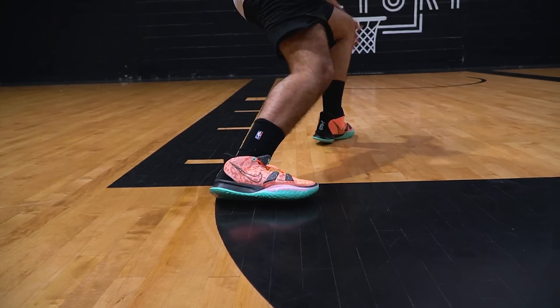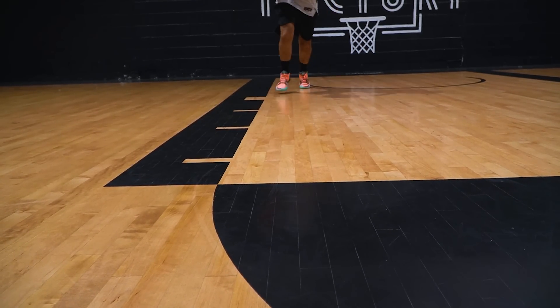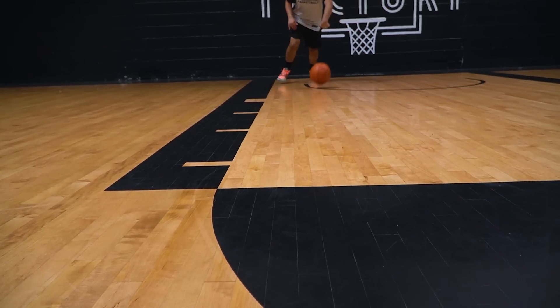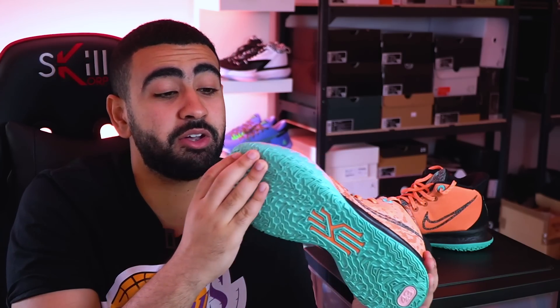Quand je l'avais testée en extérieur et qu'ensuite je l'avais testée en intérieur, la paire glissait vraiment de fou malade. Donc si vous avez utilisé la paire cet été en playground, il va falloir bien la nettoyer pour revenir sur les parquets après. Parce qu'une fois que la poussière s'accumule, la paire ne fait que glisser. Le point à relativiser sur cette Kairi, c'est qu'en la testant en extérieur, les motifs de la semelle s'estompent très rapidement.